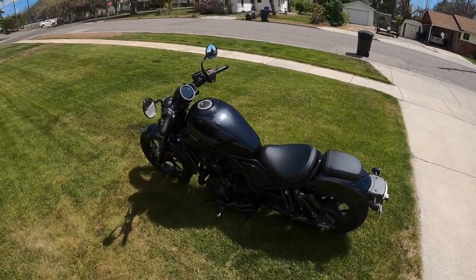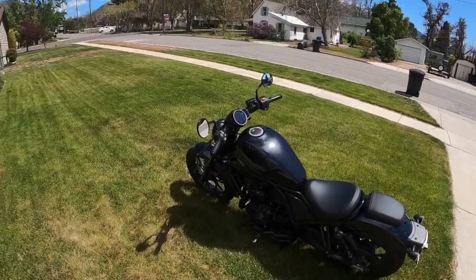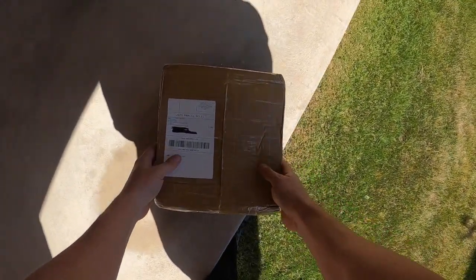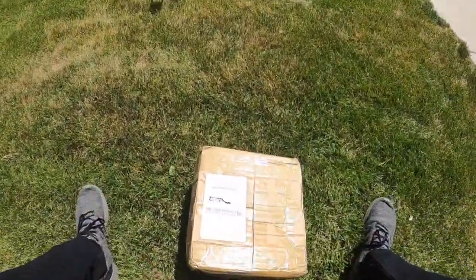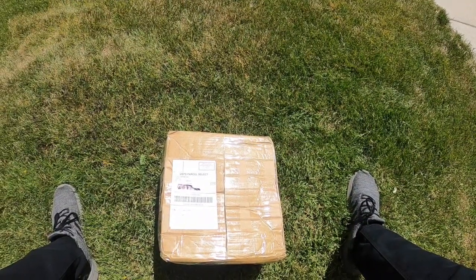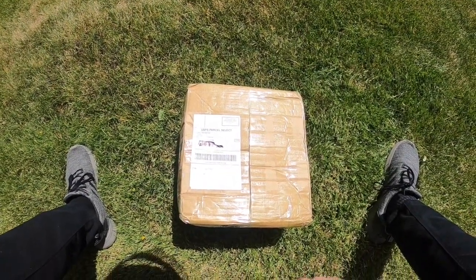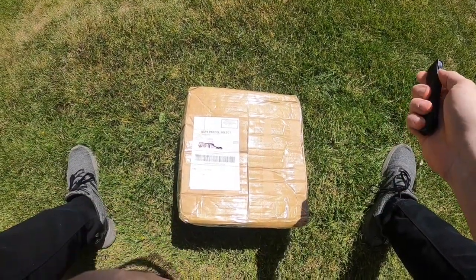I wasn't a huge fan of paying $250 for just that small little piece, so I looked around on Amazon and found a third-party selling a similar part. I believe the third party was called Lorababer. I ordered it probably a month ago — it took a month to get here.